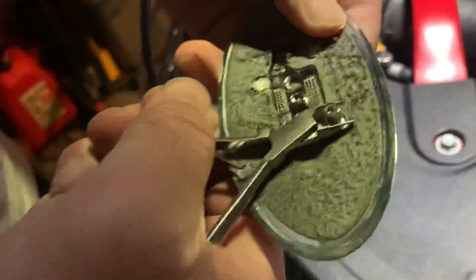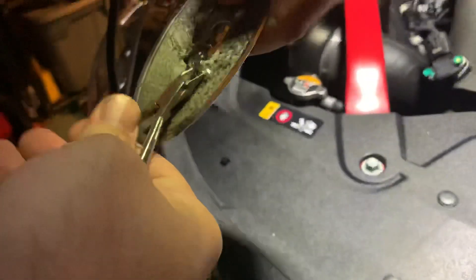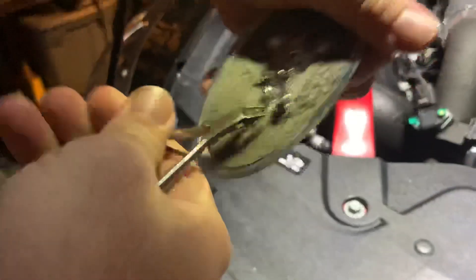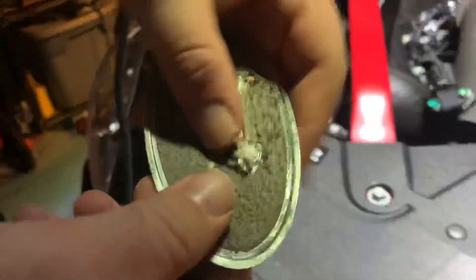So as you can see, you just grab on, give it a little twist, a little elbow grease. This one's not coming off quite as easy as the other ones, but of course it's because I'm on camera. And there we go — we just removed that post.